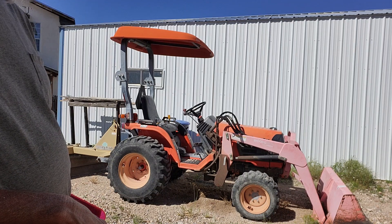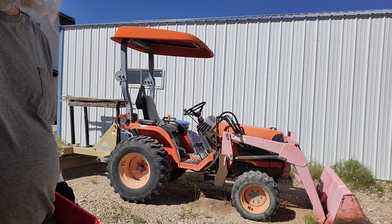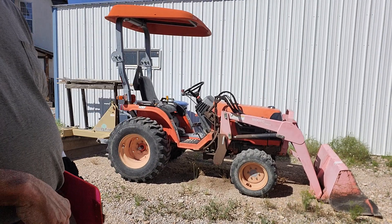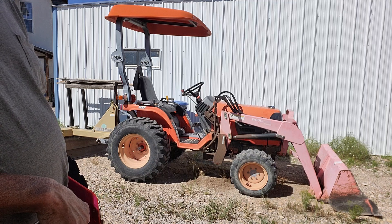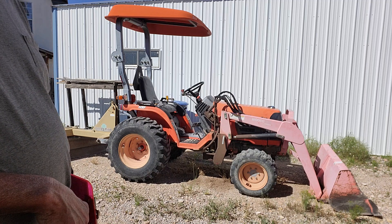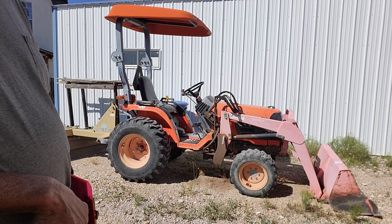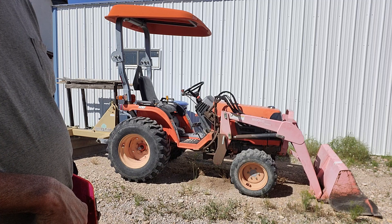It has a 5-gallon diesel tank. The front bucket can lift about 500 pounds. It's got a blade at the rear, and I use it basically on my driveway when we get rains that rut it and so forth — keep it patched up. According to my records, I've been using it about 33 hours a year, which isn't a lot.